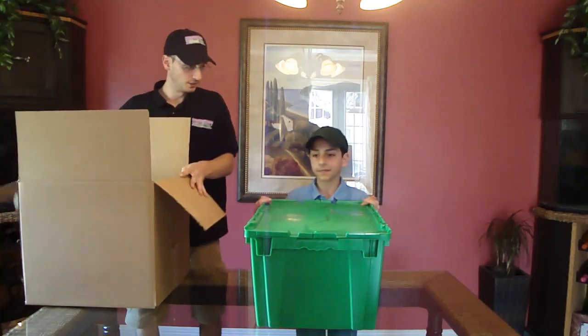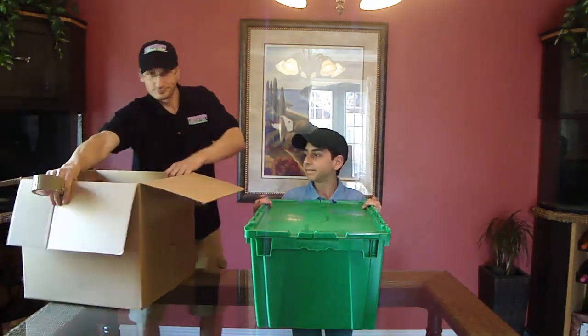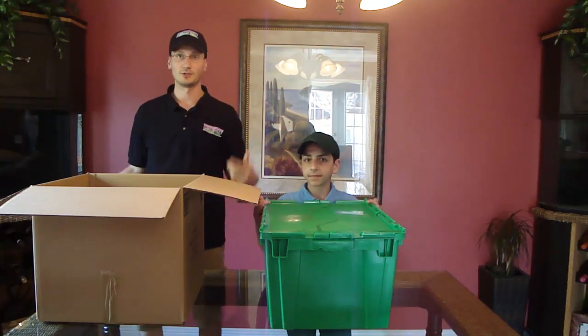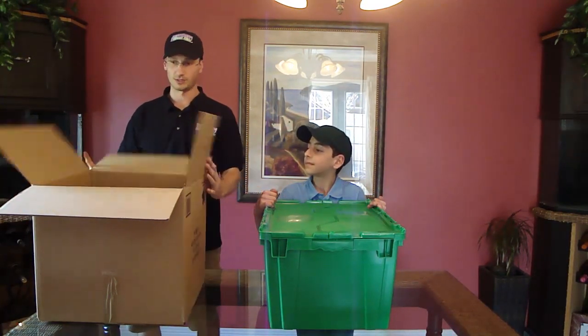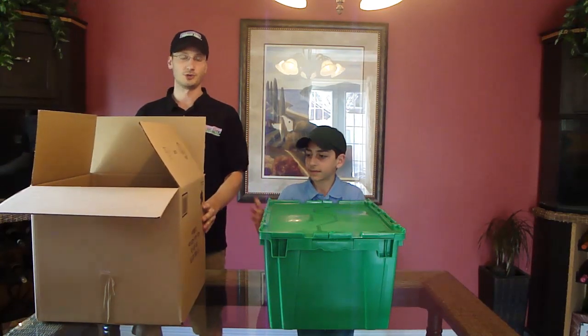You're already done? Yep. Okay, as you can see, he's already done. I'm still trying to put this cardboard box together, so that's all we wanted to show you.